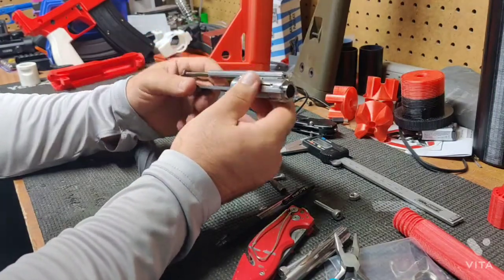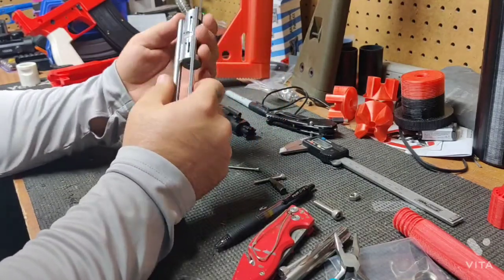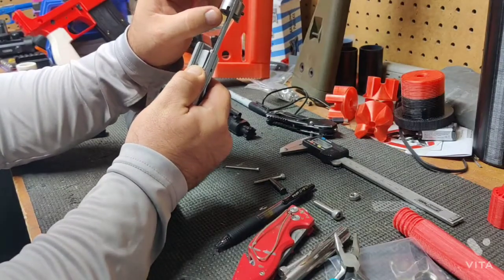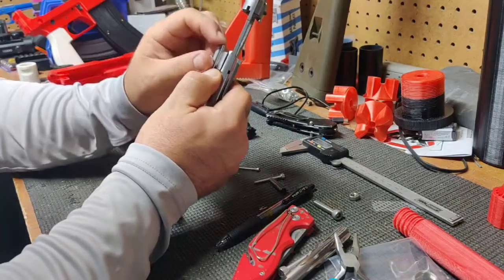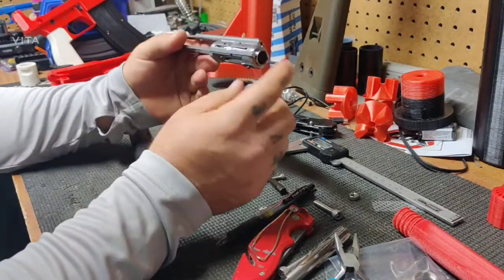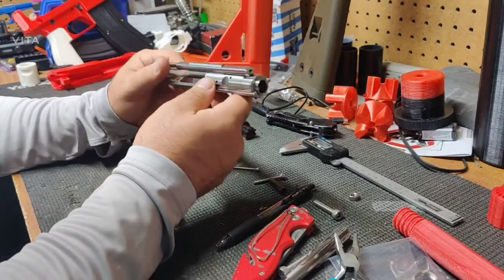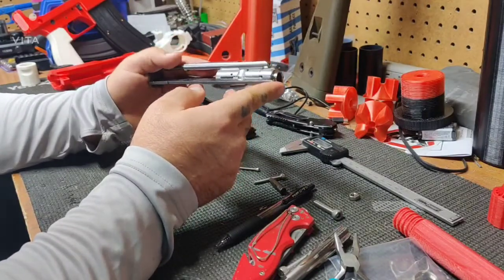As far as the dedicated 22LR bolts and conversion bolts — and printable parts, which was another part of the question — this front piece is printable. You can find the files online to print both the dedicated and conversion piece. If you have one store-bought bolt carrier group, you can switch the nose between the two and use different barrels. I have not tested the 3D-printed versions and don't know how durable they are, but obviously they won't be as durable as metal.